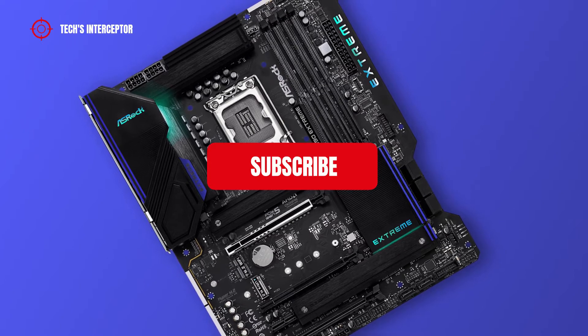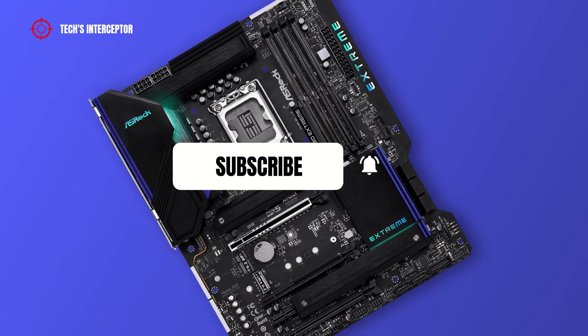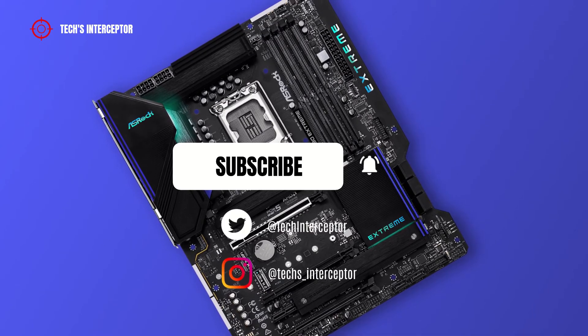First of all, remember to subscribe to the channel and activate the notification bell to stay up to date on upcoming videos, and if you want to take a look at our Twitter and Instagram profiles.